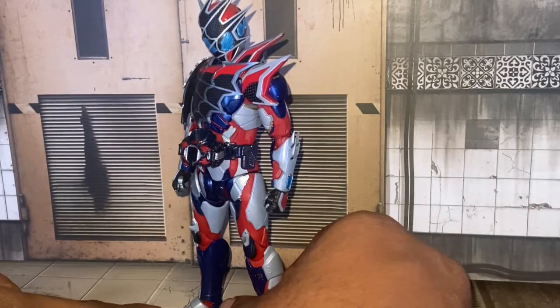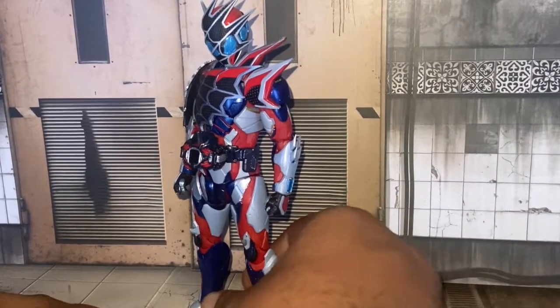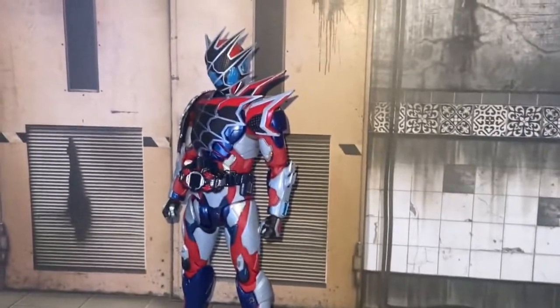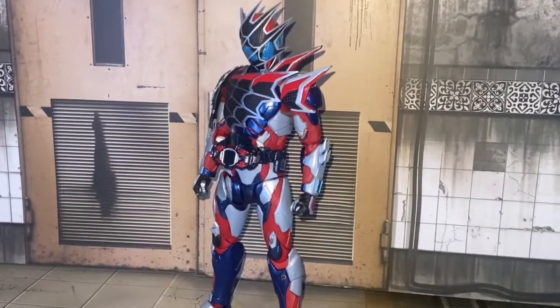I love it when a figure comes with a lot of accessories, because it shows more options for how much potential you can do for pictures or play around with a figure. So we're going to do some size comparison.